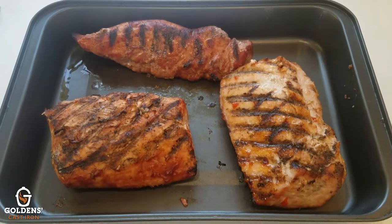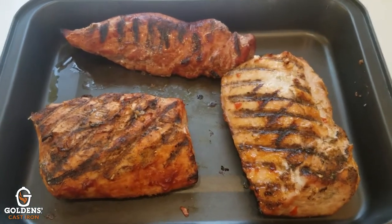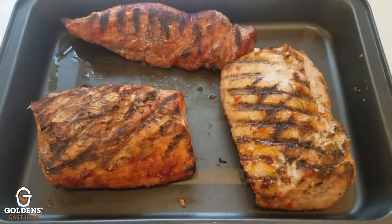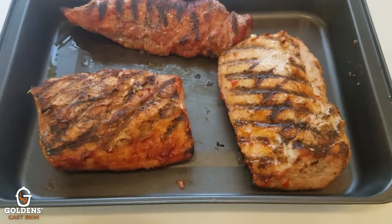We just brought these beautiful pieces of meat in off the grill and I'm gonna cover them now. We'll let them rest for about 10 minutes — that'll be about right for time to load up and go to the party. I'll let you know how it comes out.